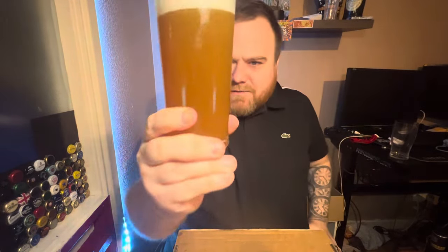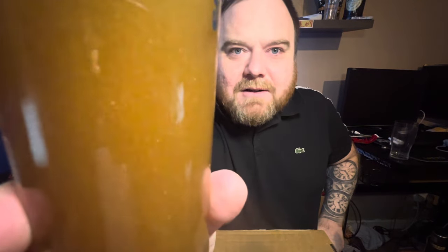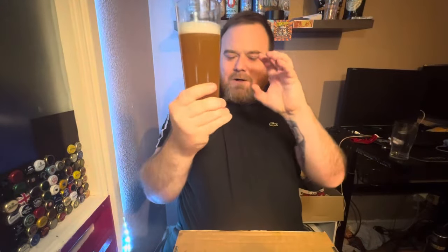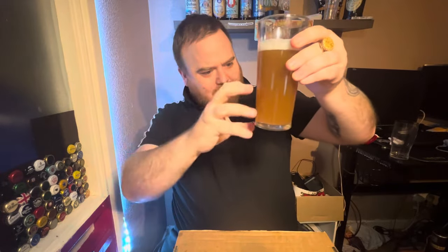A coppery sort of orange colour — I can't quite put a name to it. It's got a nice white head, it looks very nice, it really does. It looks much better than the other one. It's got loads of haziness going on inside — I don't know if you can see that on the close-up, but there is literally sediment all over in that, absolutely packed full of sediment throughout the whole beer, like micro sediment compacted throughout the whole thing — it's literally everywhere.